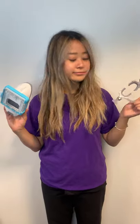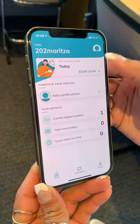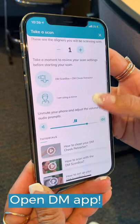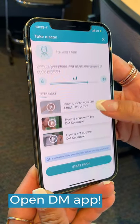Today we're going to show you how to take the perfect scan with the OX app on your smartphone. To get started, all you have to do is open the app and follow the provided directions.